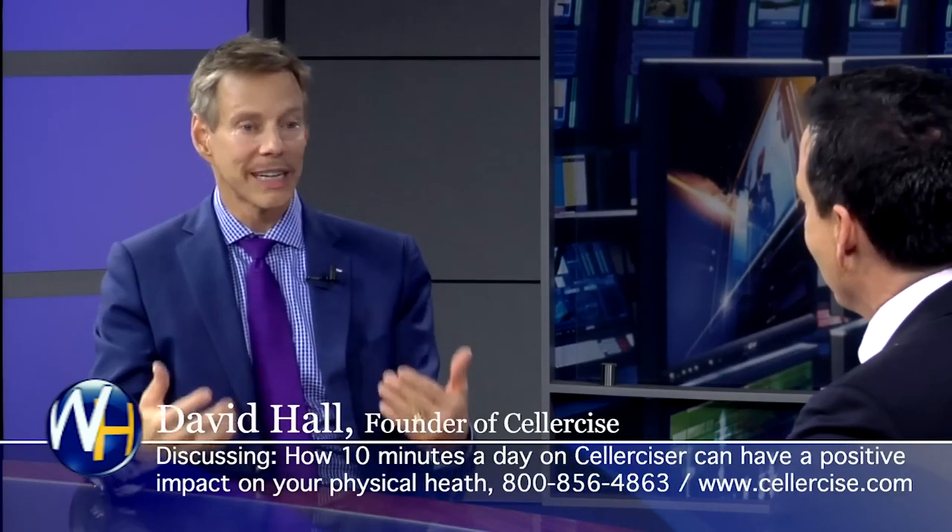With typical exercise, we find ourselves working on the body as different muscle groups or body parts, or lifting weight away from gravity. What cellercise does is it doesn't treat the body as a part. It treats the body collectively as a whole. It's not weight lifting, it's weight bearing. The increase of weight is not limited to certain muscles — it's on the entire muscular skeletal system over 100 times a minute.